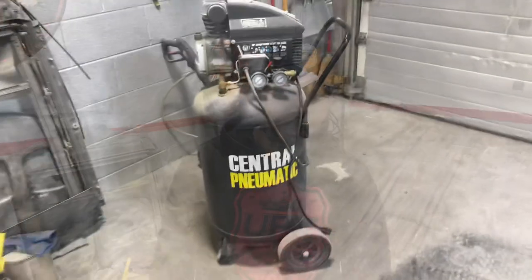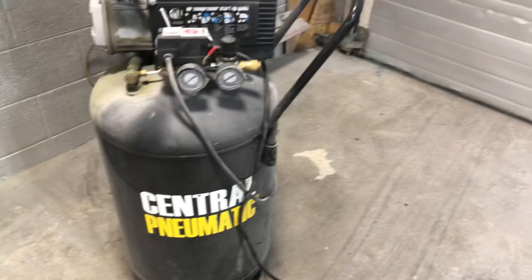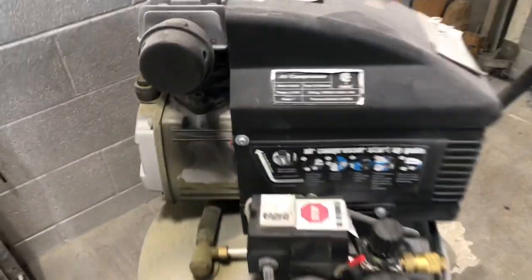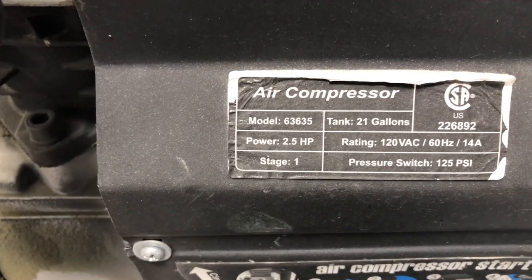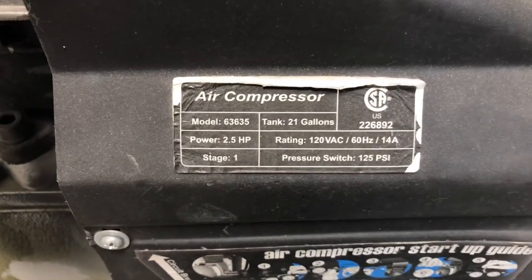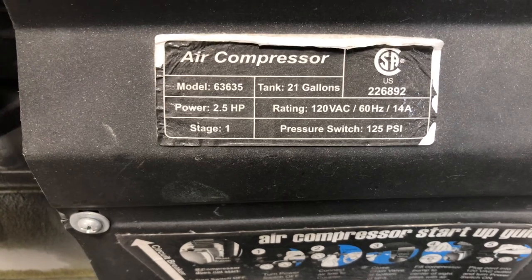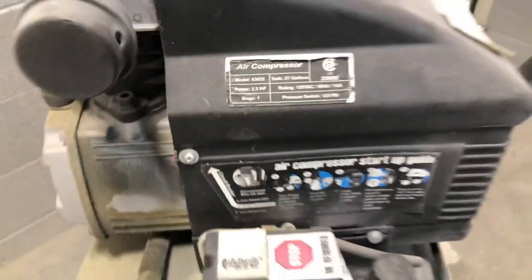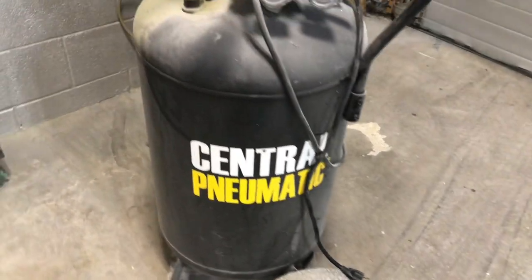Now, let's go ahead and talk about setting up these compressors and getting them ready for some paint. What we have here is my 21-gallon central pneumatic air compressor. Let's check these specs out: 2.5 horsepower, single stage, which is stage 1, 21-gallon. You can use this on a 120 and the pressure switch is set at 125 PSI. Now, as you can see, it's unplugged and I have drained the tank.